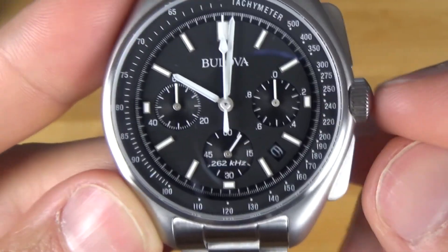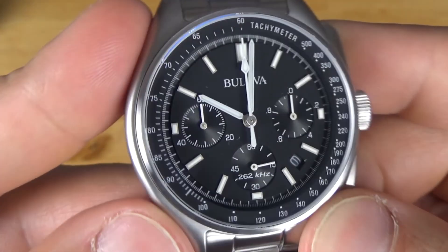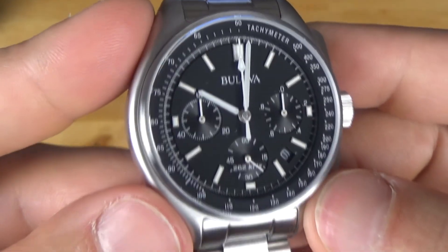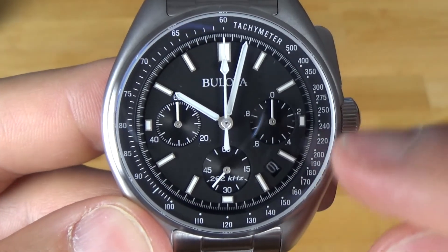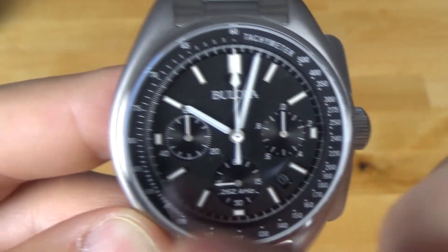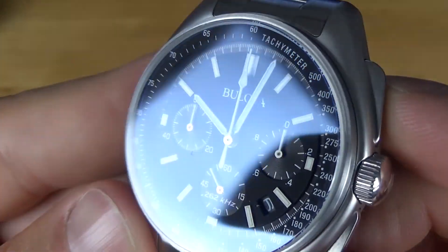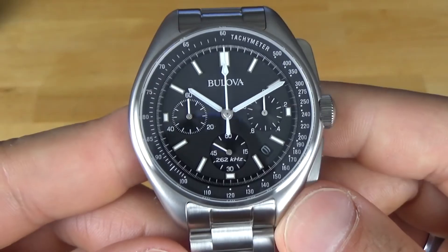If you want to adjust the sub-dials if they're off, pull the crown out to the first position and hold one of the pushers and it will slowly tick over — so you don't have to take it into a watch dealer. We have baton-style indices, and at three, six, and nine we have these half-batons so they don't interfere with the sub-dials — it looks very nice. At twelve we have a double-wide baton. At the four-thirty position we have the date window, which matches nicely. One cool thing about the lume here is that it is blue, so it offers a very cool futuristic vibe when you look at it at night.